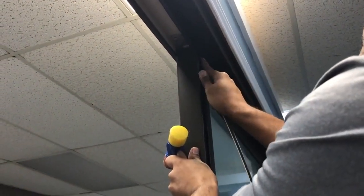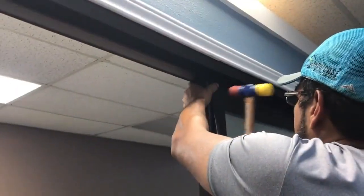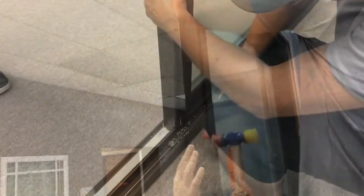Now, to attach the interlock covers, locate the two sizes you'll need. You will use the longer covers for the fixed panels. Install the cover starting from the top. Again, use a rubber mallet to snap pieces in place.